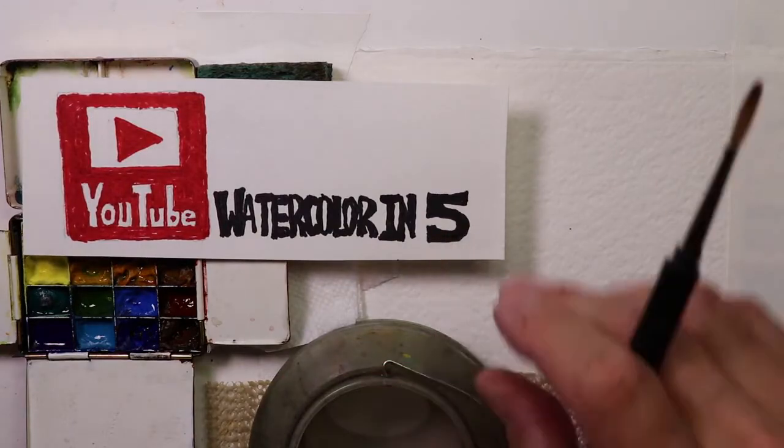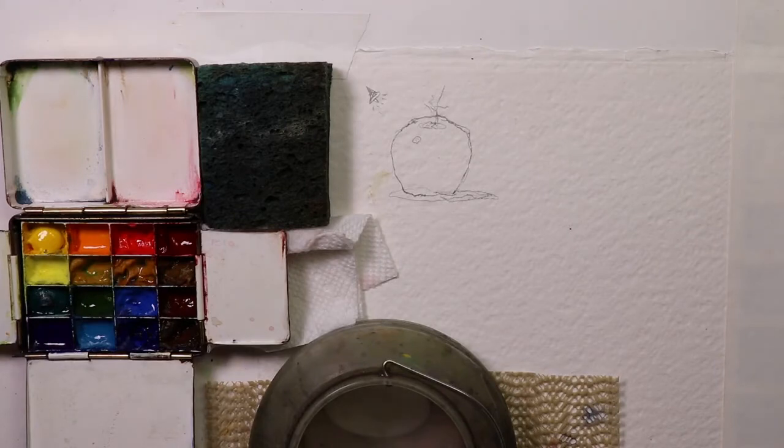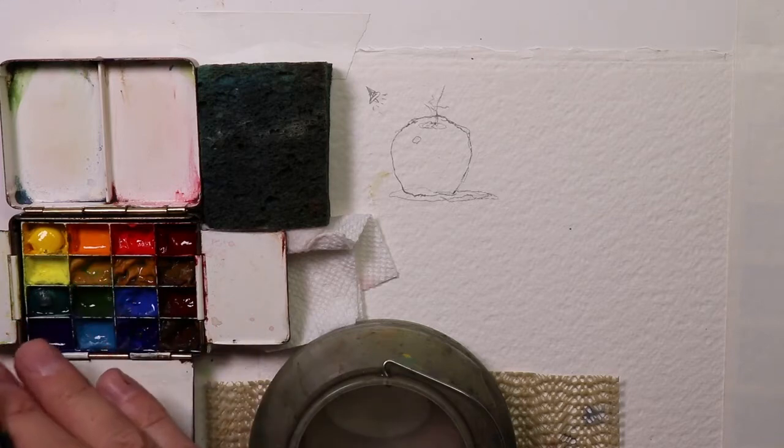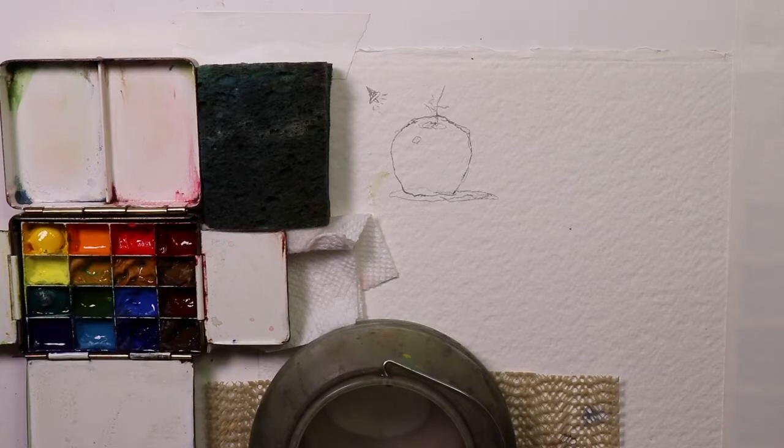If you type in 'Watercolor in 5' and then 'palette,' you'll find some really cool videos on how I set up my palettes and the colors I use. I also have a video on how to keep your paints fresh and moist. If you're new here and haven't subscribed, please hit the subscribe button. We make videos every week covering landscapes, seascapes, tutorials, techniques, boats, flowers, and figure painting — we do it all.